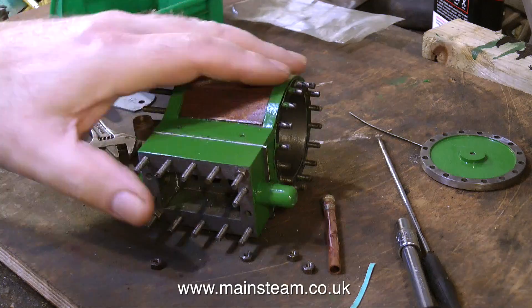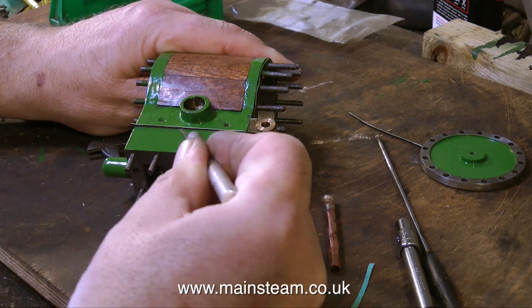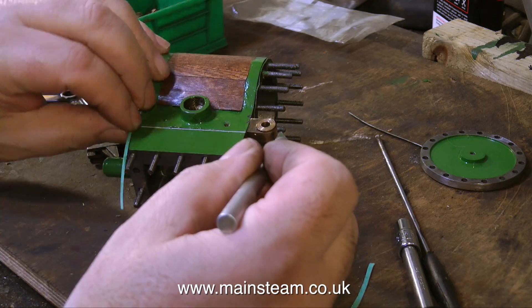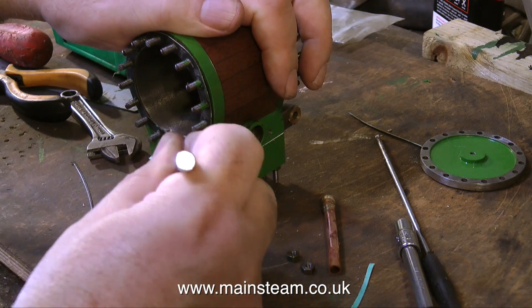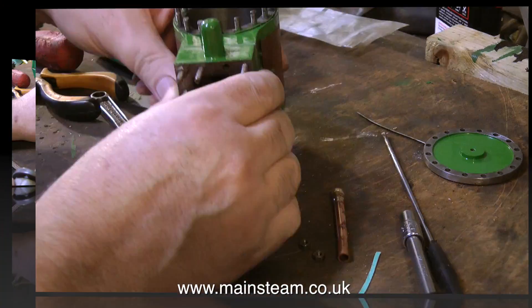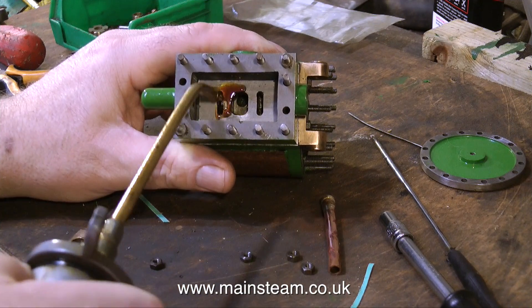Here you see me trimming the gasket on the outside of the steam chest — it's a very simple job. Just take your time, many strokes with the knife, and you get a nice clean finish. Never put too much pressure on the knife, because if the knife slips it will make a real mess of the paint, or even worse, the mahogany cladding.